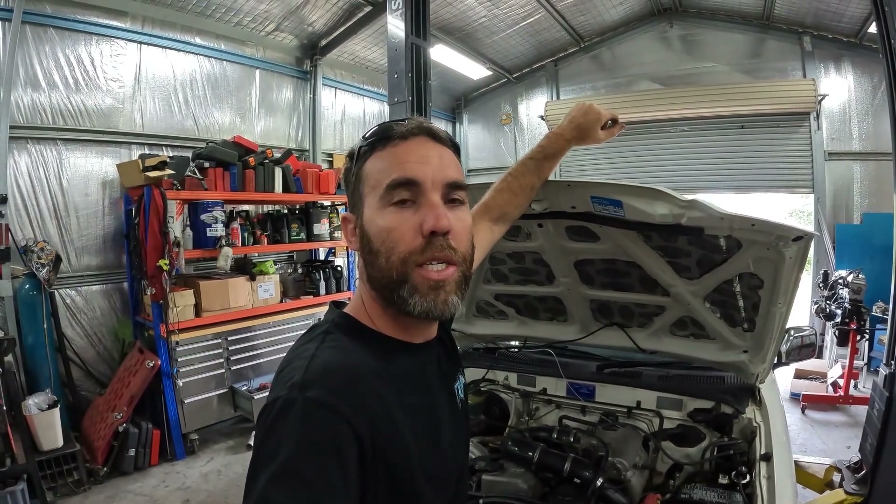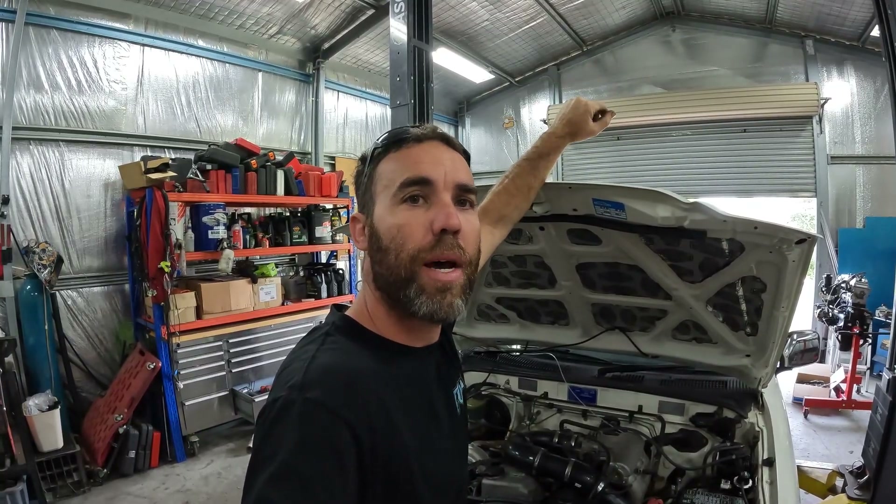Welcome back to another episode of Tuna Racing. On today's episode, we'll change out the factory injectors for some aftermarket injectors and I'll show you how we do that.